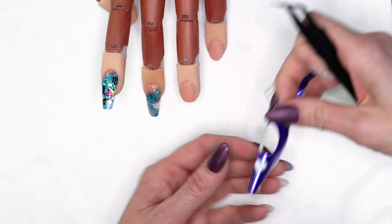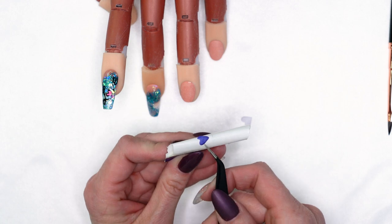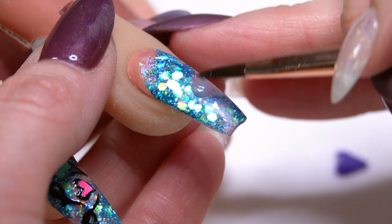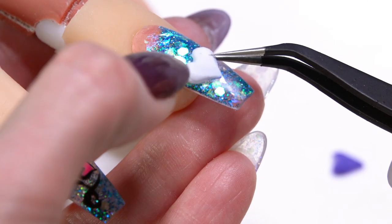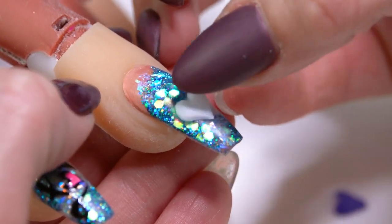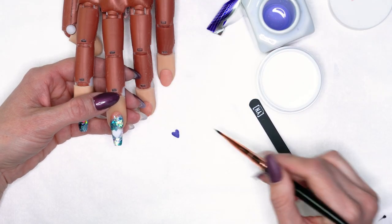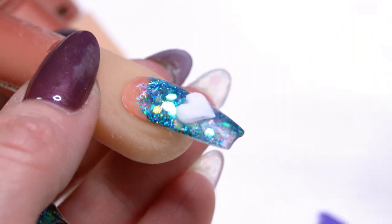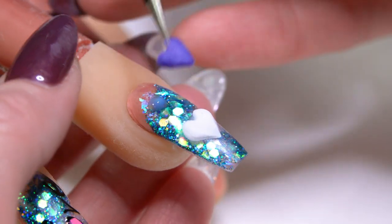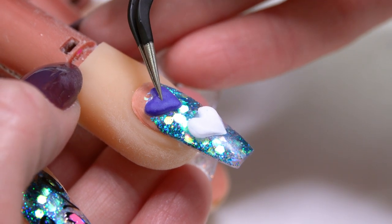We're going to move on to our next nail. We've got our little hearts already created and I find using tweezers is really helpful because it's going to help you place your designs right where you want them. Pick up a little pearl of Speed Clear and set it down in there, just hold it for a second or two, and press it down so it's into that acrylic. If any acrylic squeezes out the sides, just come in and clean that up. Same thing — pick up another small pearl for our purple heart. That one's going to be up a little bit higher. We're going to let that set up.